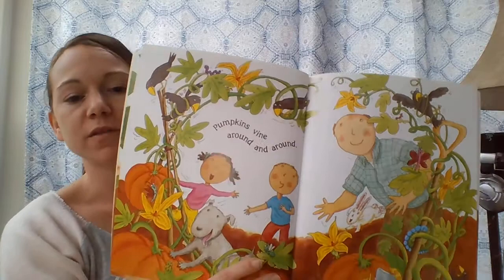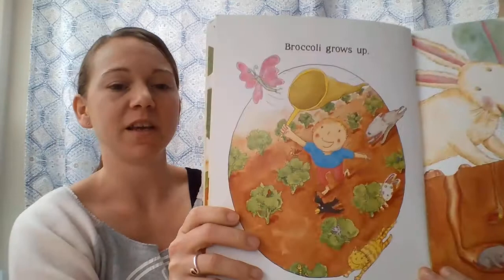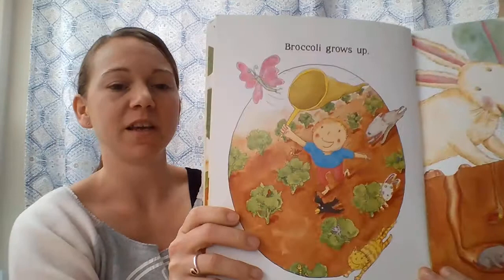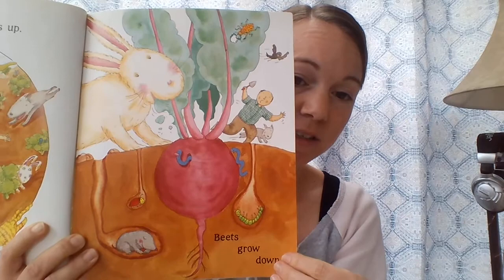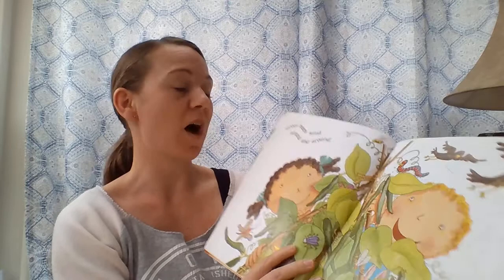Pumpkins vine around and around — find the pumpkins! Broccoli grows up, coming up out of the ground. Beets grow down into the ground. Green beans wind around and around.